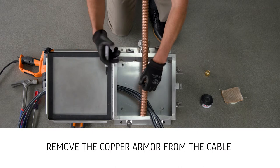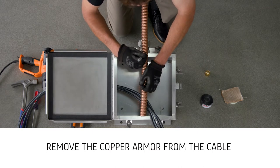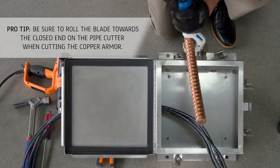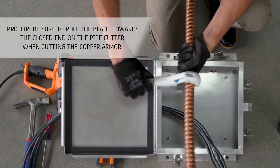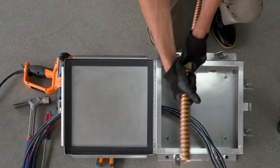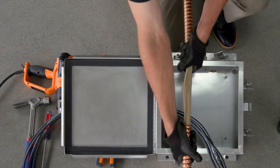For multi-conductor cables, it is recommended to remove the armor for a length equal to 2 inches greater than the enclosure width to ensure sufficient length of conductors is available for terminating. For single conductor cables, the recommended armor strip length is half the box width plus 2 inches.